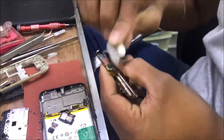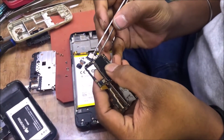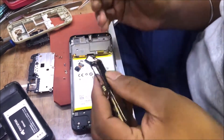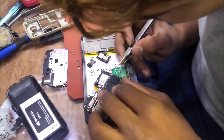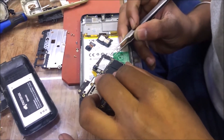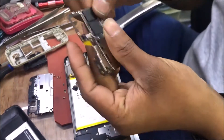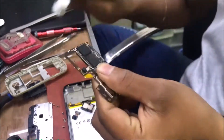Some impurities and oxides may be occurring and covering on this IC. Sometimes it may tend to cause some voltage leakage due to the oxide depositing. You can remove the additional oxides.